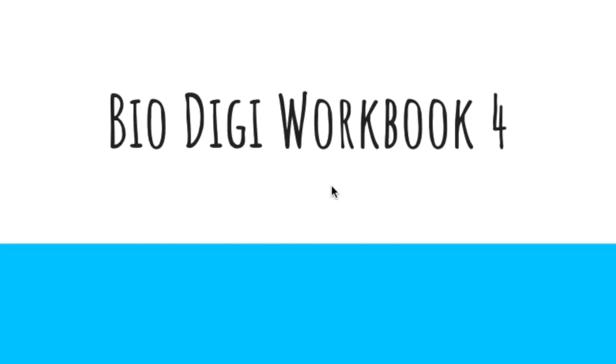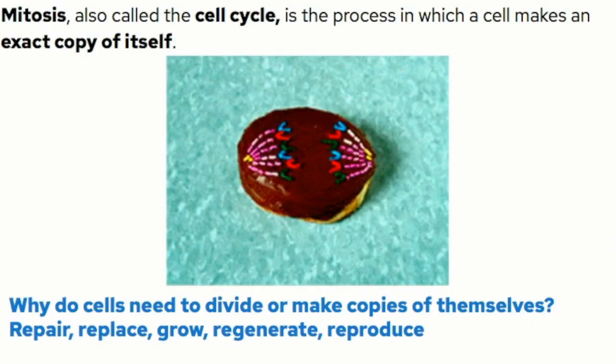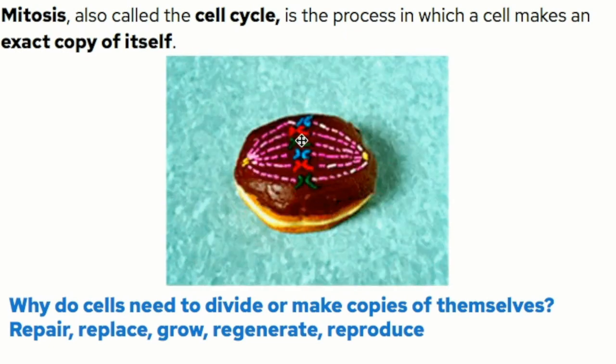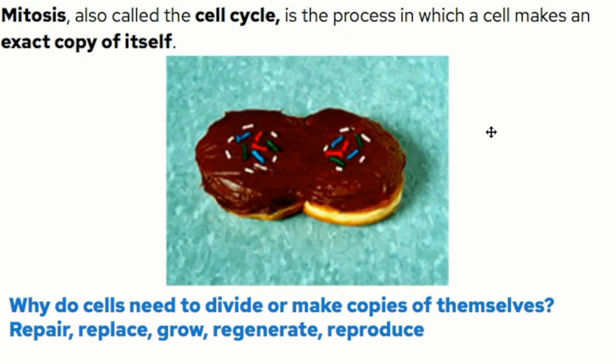That was more dramatic than intended. All right, back to the lesson. Welcome back DigiBio Buddies. We are moving on to workbook four, mitosis. Mitosis, also called the cell cycle, is the process in which a cell makes an exact copy of itself. Here we have these lovely donuts showing us the movement of the chromosomes and the organelles as this cell reproduces.